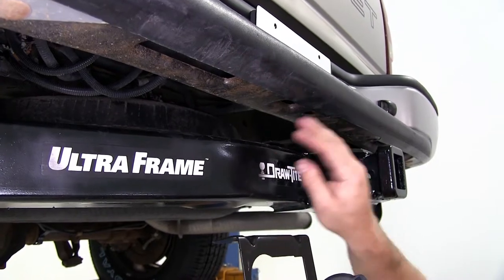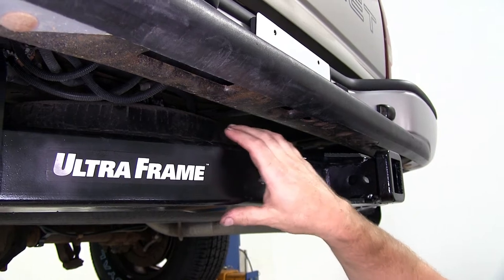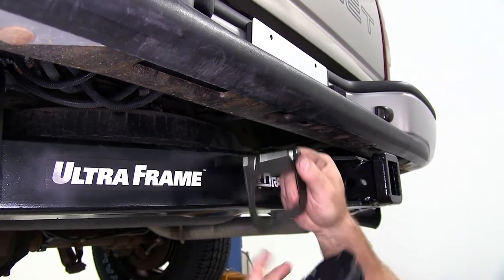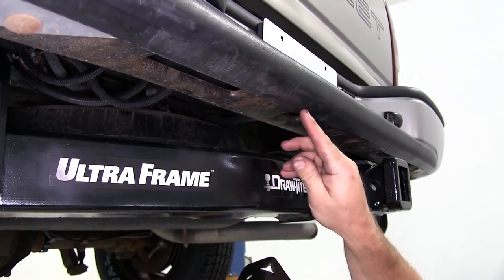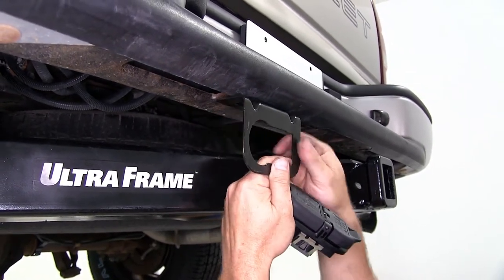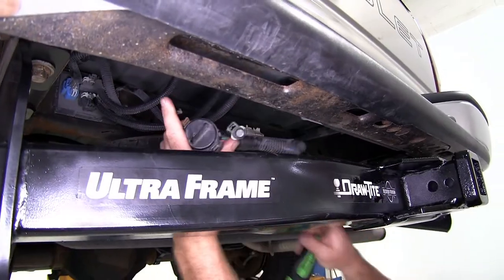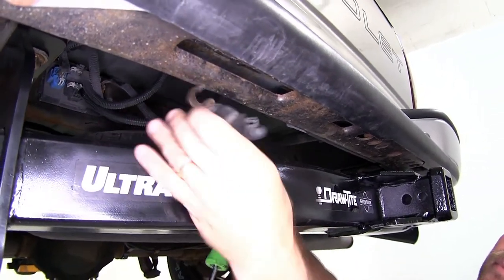We're going to need to choose a location here on the underside of the bumper to mount our bracket. This is one of the heavy duty hitches, so we will need to trim just a little bit of this plastic cover in order to mount our bracket and allow the wiring to come through and plug into the back side. We'll pull our wiring down and then do a test fit to see how much we're going to need to trim out.